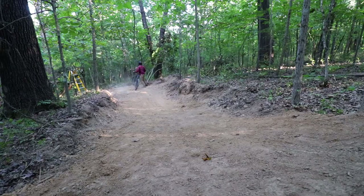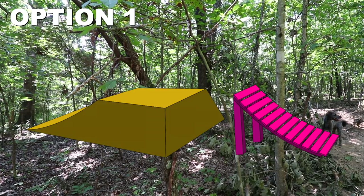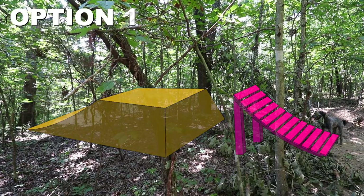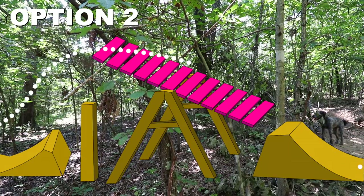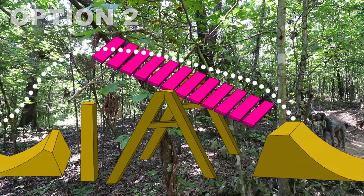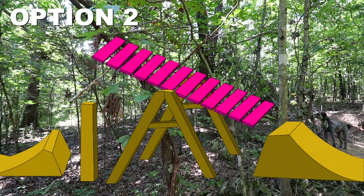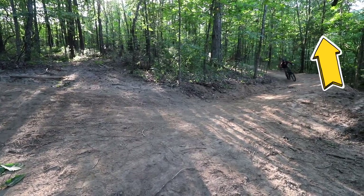Okay, we've got some good options this week. The first being a big tabletop with a wooden jump — this would be a great option because it would not only keep the speed up for the trail, but it would give me something to practice on for larger jumps. The second option is an on-off teeter-totter — this would be a great option because it would just be ridiculous. I'm not sure how well one of these would ride and how much speed would get zapped, but it would definitely be an experience. Go cast your vote here or go to the link in my description.